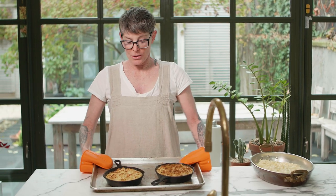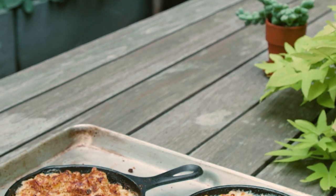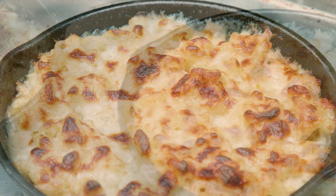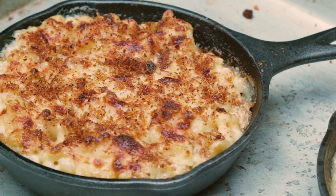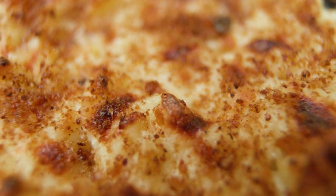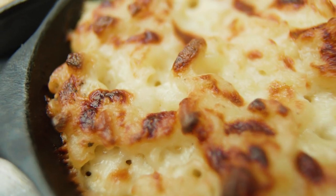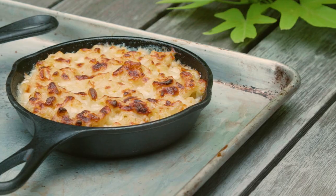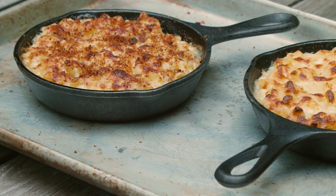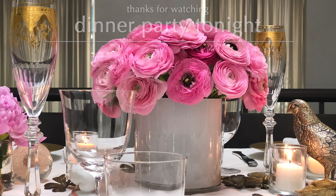Mac and cheese — who doesn't it please? What can it do but please?